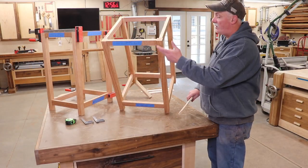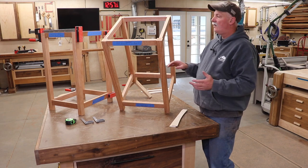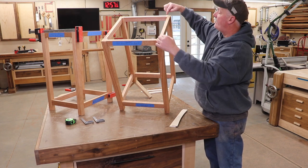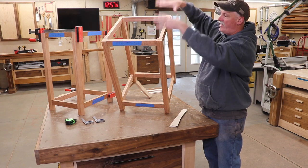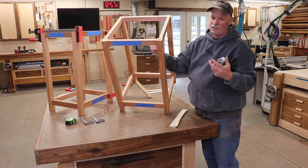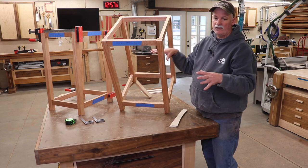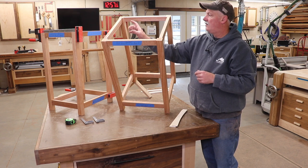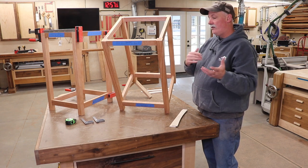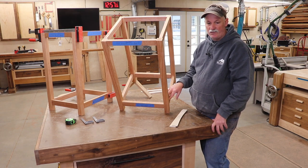We've got all the templates cut for the curves, so I'll go through and mark all these out. We have to cut all the grooves before we physically cut those curves. I've also given thought to the top because it's going to have a drop-in panel of half-inch plywood. I've marked where I need to notch the legs for that panel to sit flush. There will be a lot of weight on this, so I'm going to use pocket screws from the inside after construction to help support the top. Next, I'll mark the curves, then disassemble and cut the grooves in all the parts for the panels.